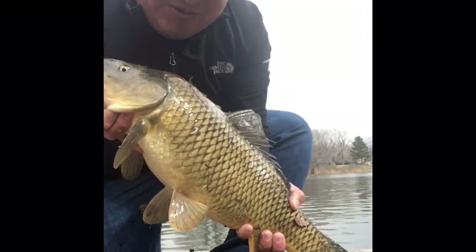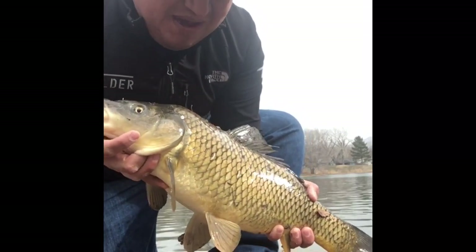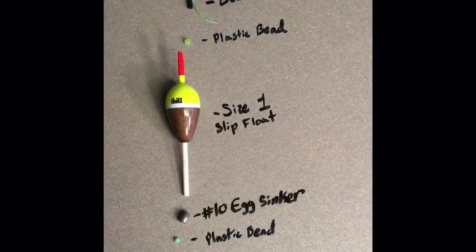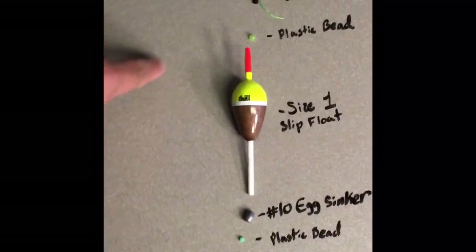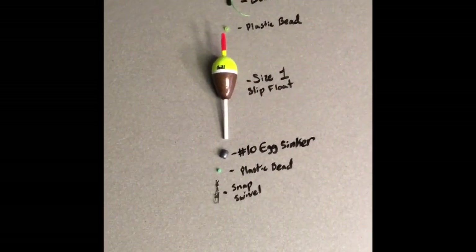I'm going to teach you guys all how to set up that rig so you guys can have some fun with your kids and family, or just come out here after work. This is good stuff. So this is the first example I want to show you guys — this is obviously a slip float setup.